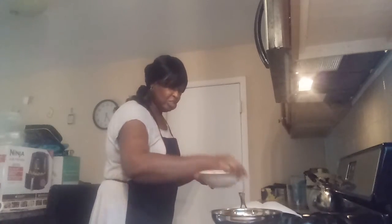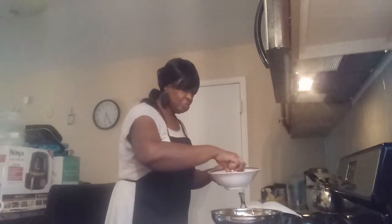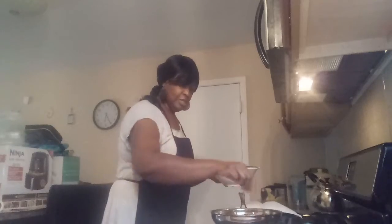It's a good side dish, like for hamburgers or hot dogs. And it's quick, too.